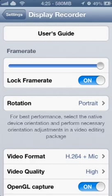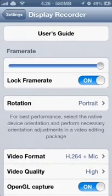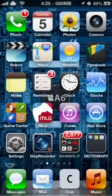Essentially: Display Recorder is out for iOS 6 untethered jailbreak. Once you download Display Recorder, frame rate has to be locked, and everything else you can customize yourself. Thanks for watching guys — please leave any comments, questions, or suggestions down in the comment section below. Peace!